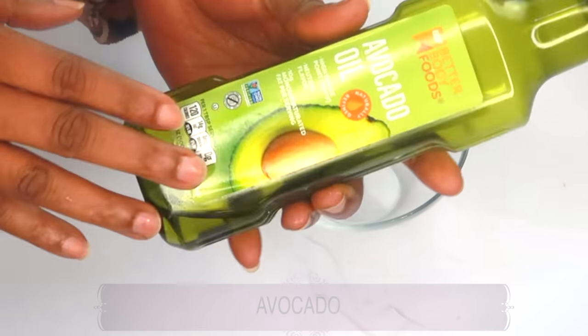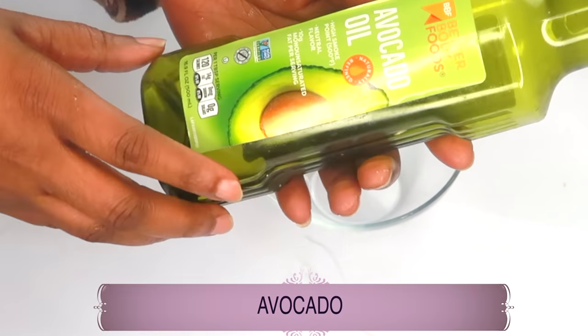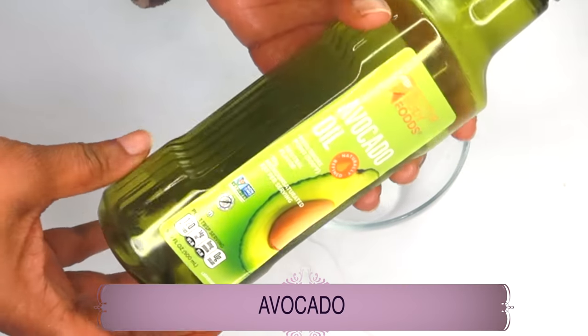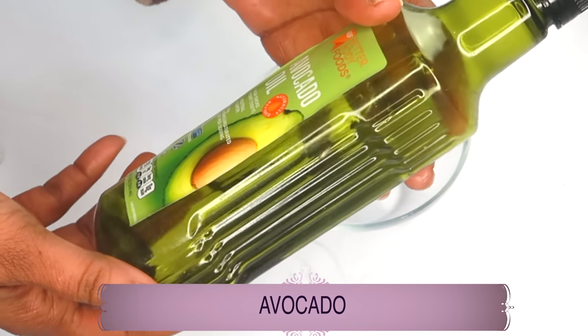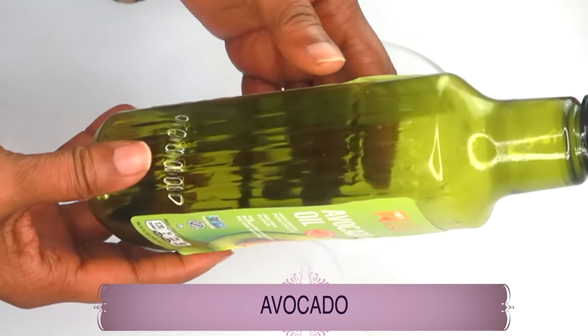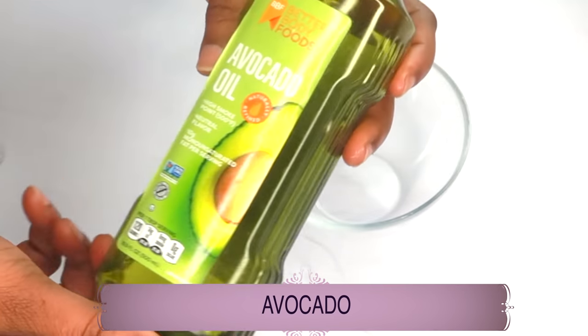The first ingredient is avocado oil. The beta carotene, protein, fatty acids, and vitamins A, C, D, and E in avocado help to moisturize and protect the skin from damaging UV rays. It also helps to increase collagen production and reduce the fine lines and wrinkles on the skin.